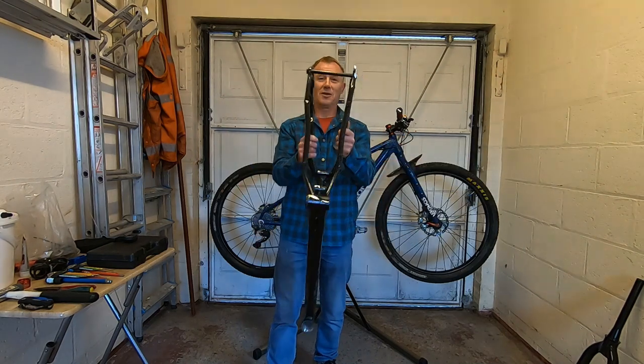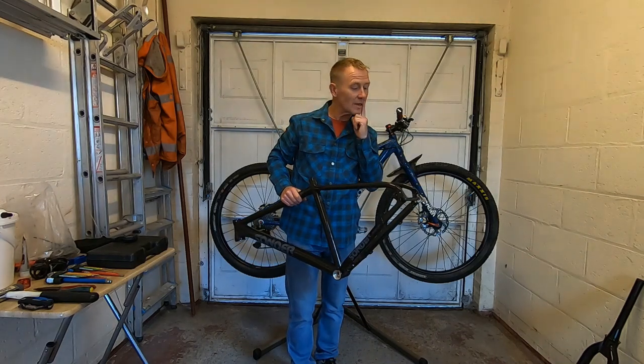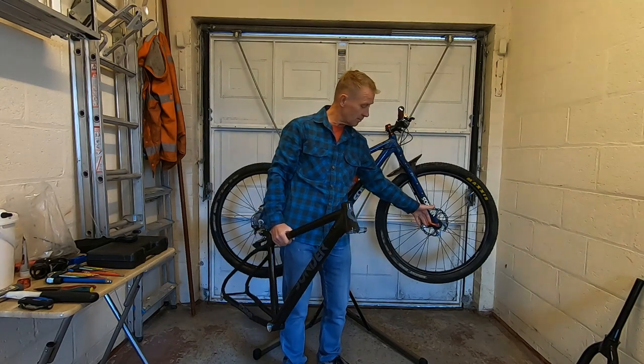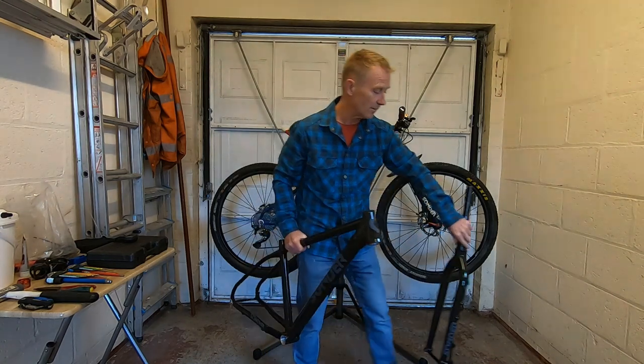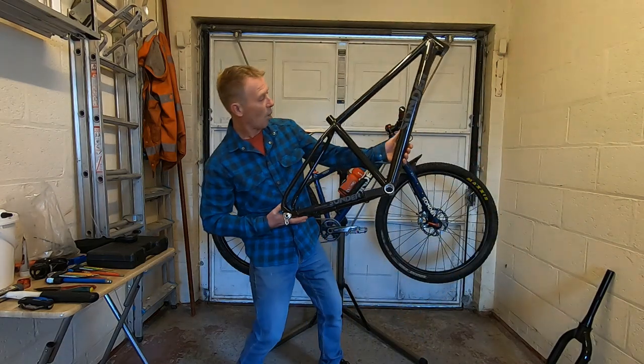The new frame has gone to a bolt-through rear end, which is going to be really nice and makes life a lot better, because the old one was quick release, as you can see possibly on this one. It's also gone bolt-through on the new front fork, which will stiffen things up really nicely as well.